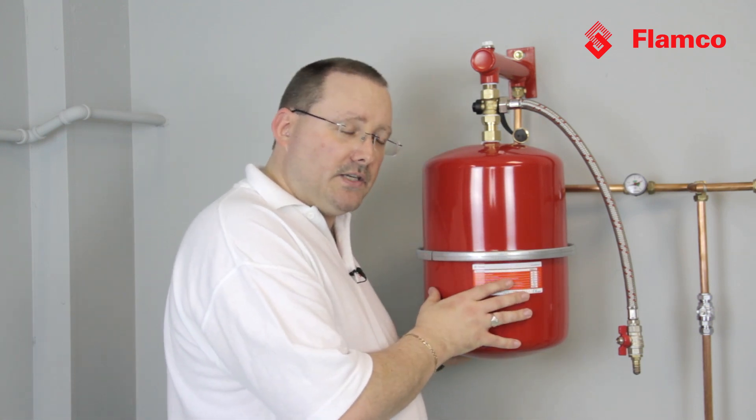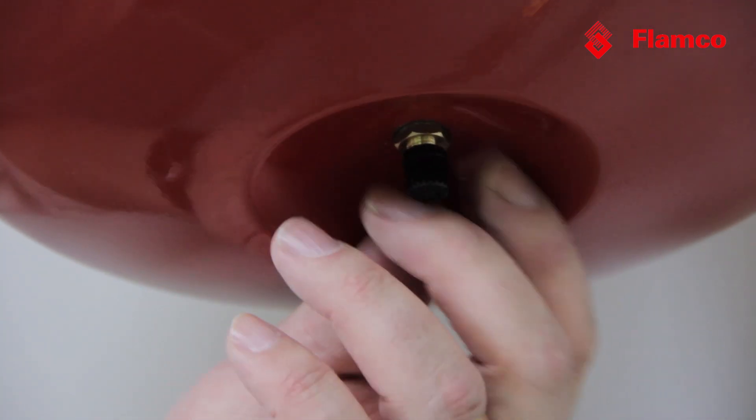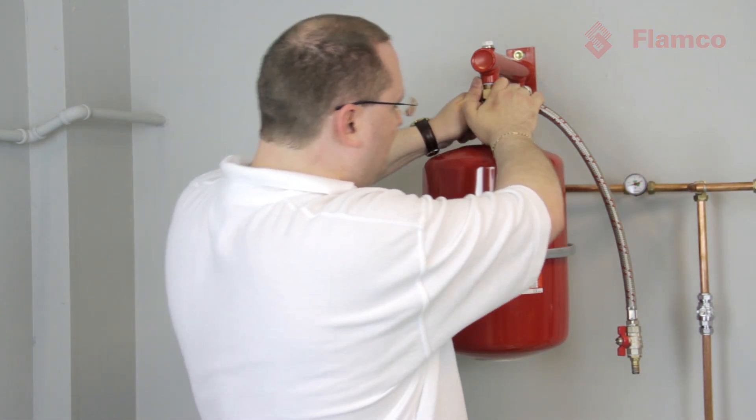After recharging, we put the dust cap back on and the protective cover, then reopen the vessel to the system. Job done.